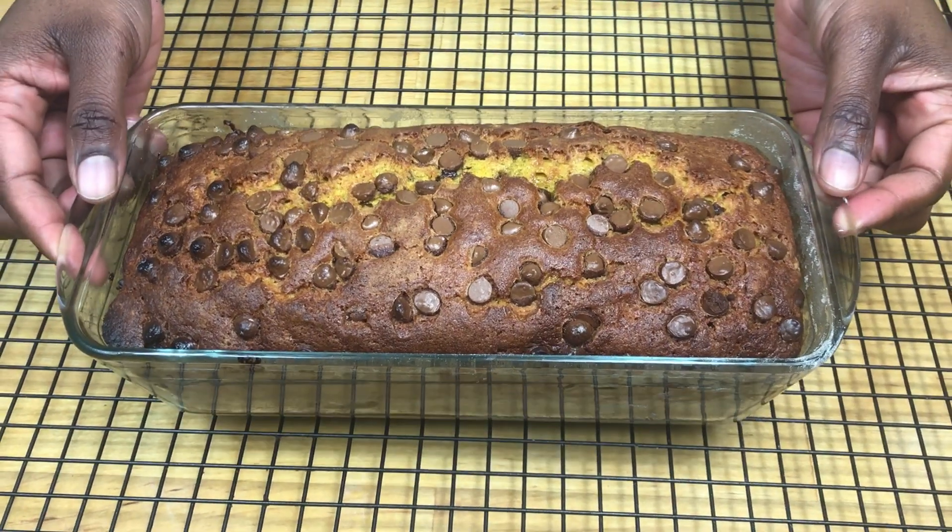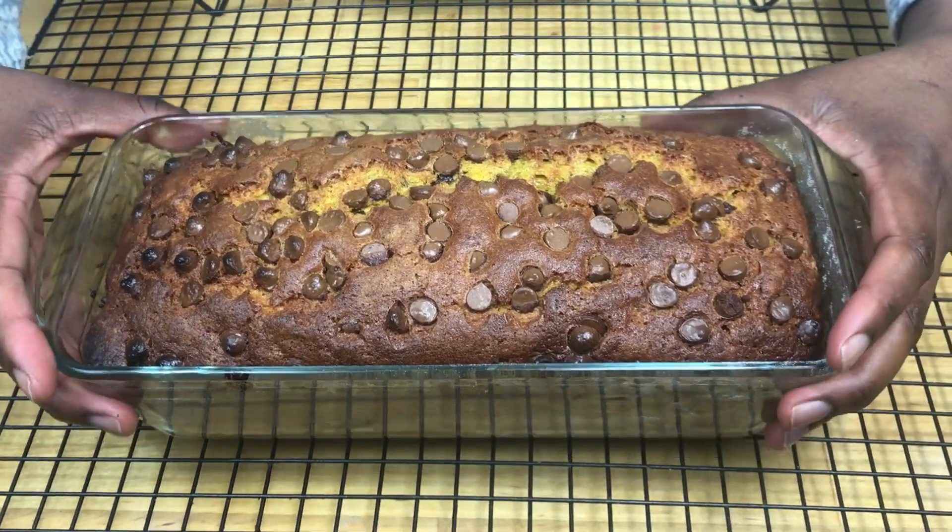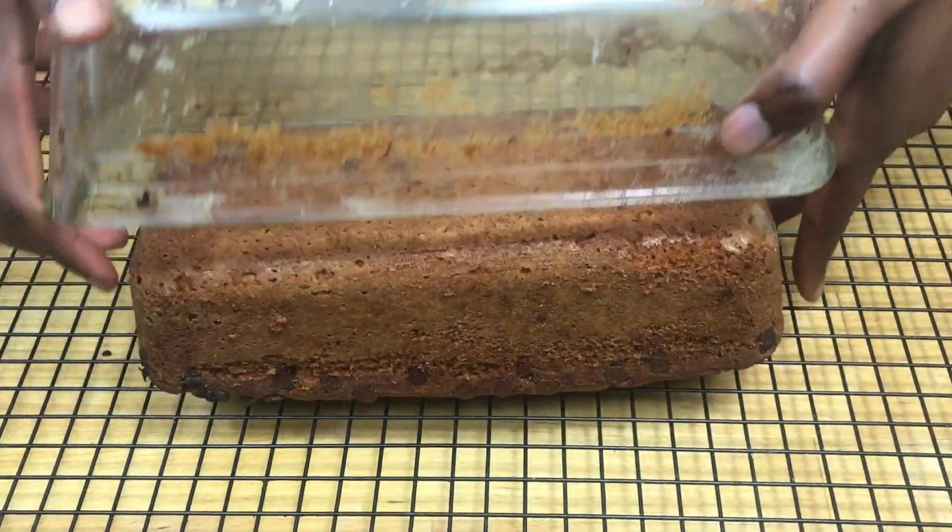Remove it from the oven and then put it on a cooling rack for about 10 minutes, and then remove from the cake pan and put it on the cooling rack to cool completely.